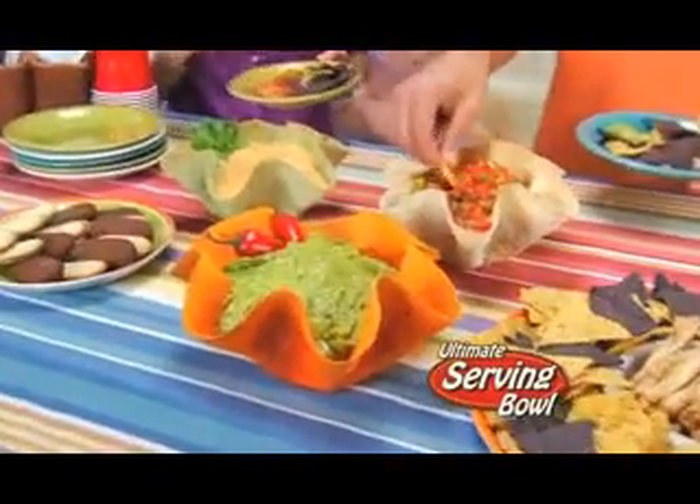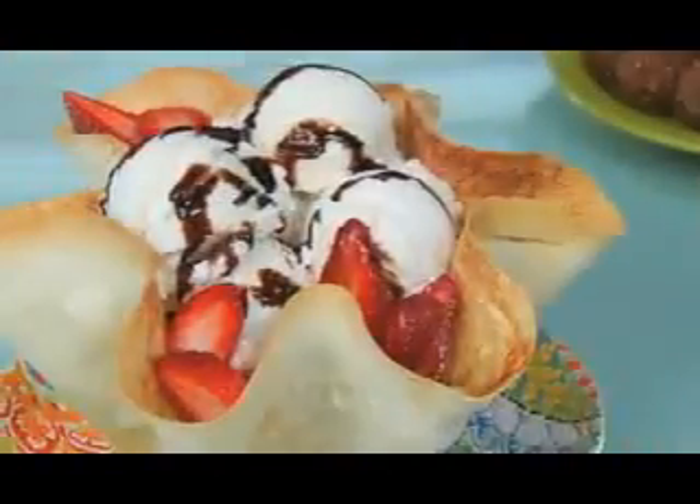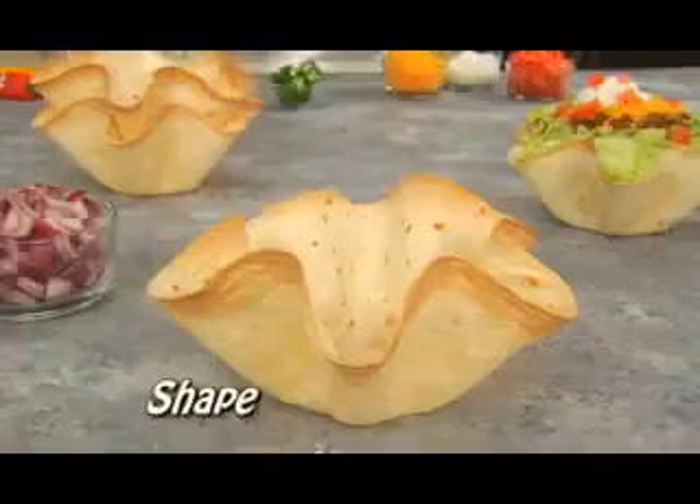And check this out — it's the ultimate way to serve your favorite dips, and instantly turns any dish into a fun, flavorful meal. Even create delicious ice cream cinnamon tortillas in just five minutes. Birthdays, holidays, or Taco Tuesdays — just shape, bake, and create.